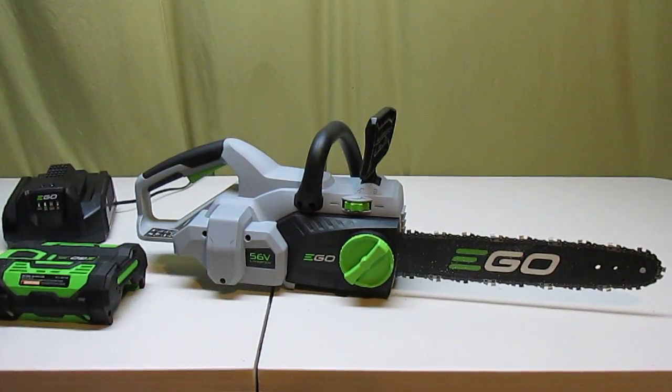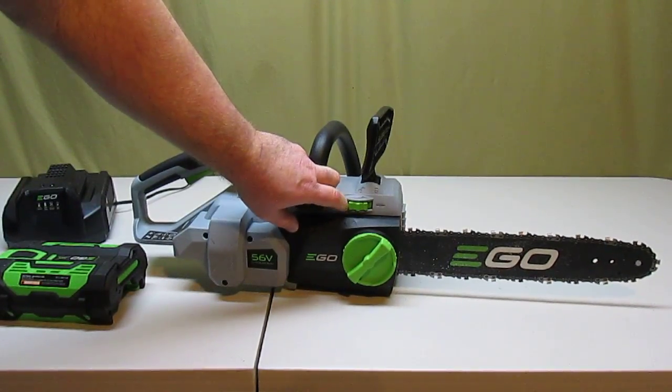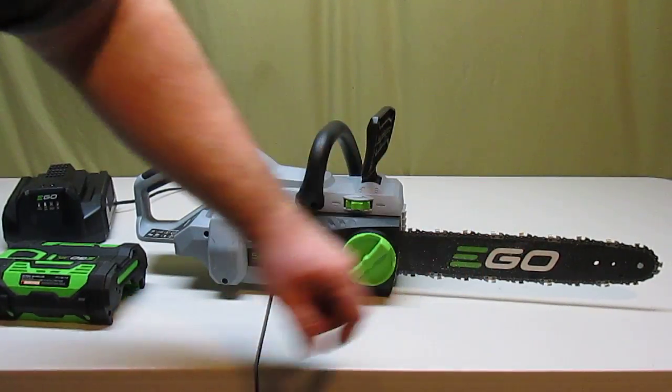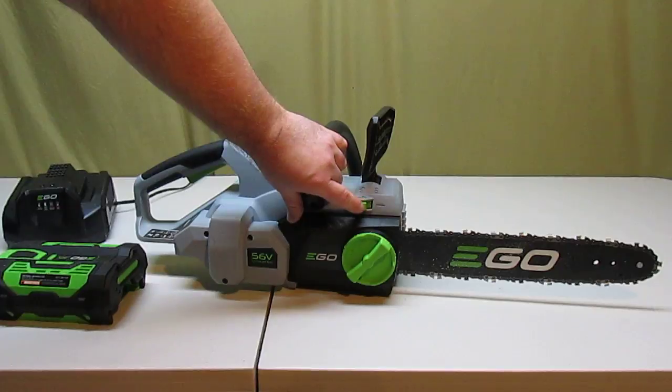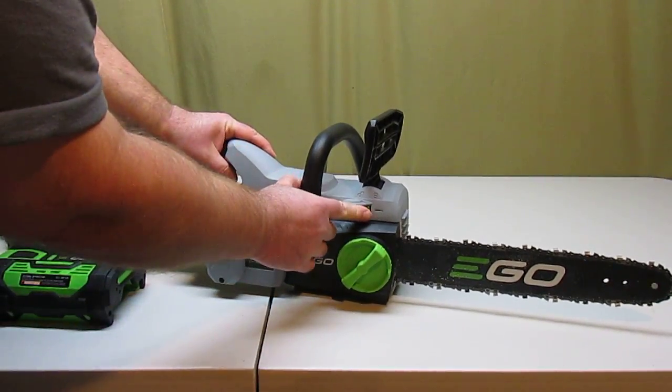That lets you make changes to the chain real quick to check anything if something got in there and bound it up. You can adjust chain tension even easier by just moving this wheel forward and back — moving the bar out to increase tension or moving the bar in. It's real nice to have that; I think that's a really cool idea.